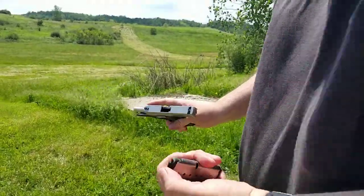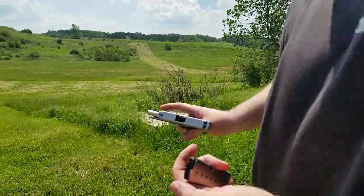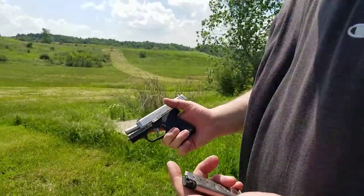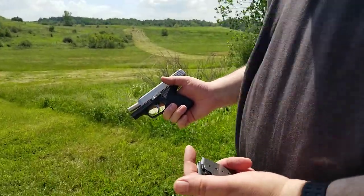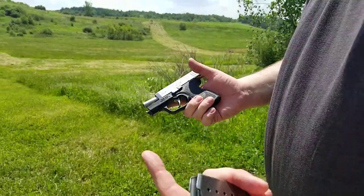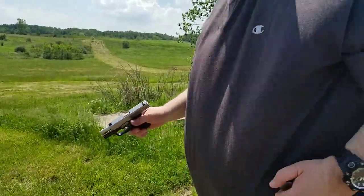I don't know what the issue was before, but it seems like it's working just fine now. The Fort Scott 115 grain TUI Impact and the Kahr CM9 worked just fine.